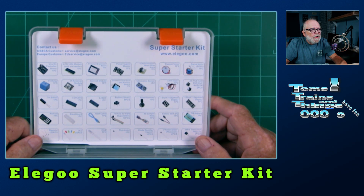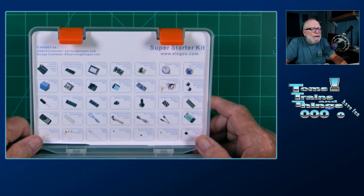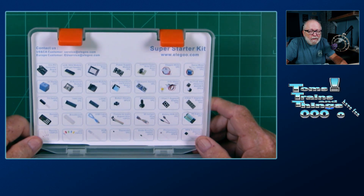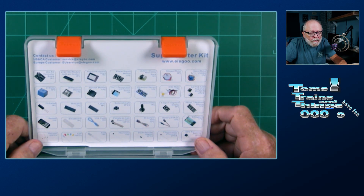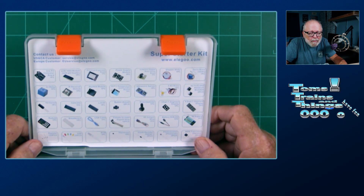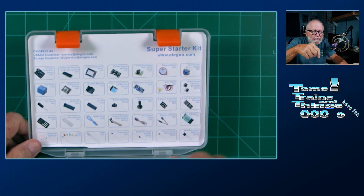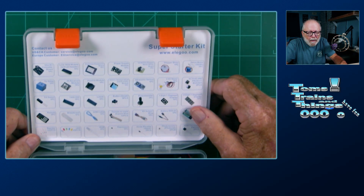You get a breadboard, you get an Elegoo Uno, you get a mini breadboard, you also get a prototyping expansion board. You get a relay and ultrasonic sensor, potentiometer, button, LCD displays, a few other things — battery, a little module to plug in a small power supply.